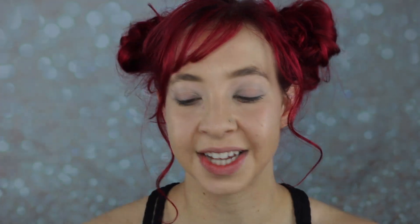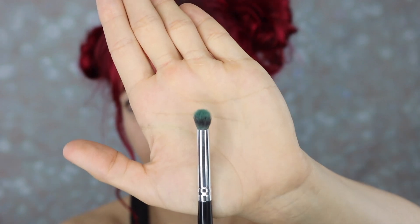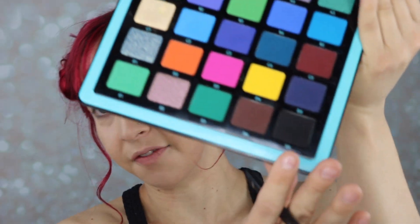I did my brows and my foundation off camera — I look slightly more alive now, and who doesn't love that? The first thing we're going to play with is the Norvina Volume 2 palette from Anastasia Beverly Hills. I'm picking up one of my favorite brushes for packing color on — it's like a little pom-pom on a stick — and the first thing I'm going to do is pick up the E5 color, which is a matte black, picking that up on the side of that pom-pom.